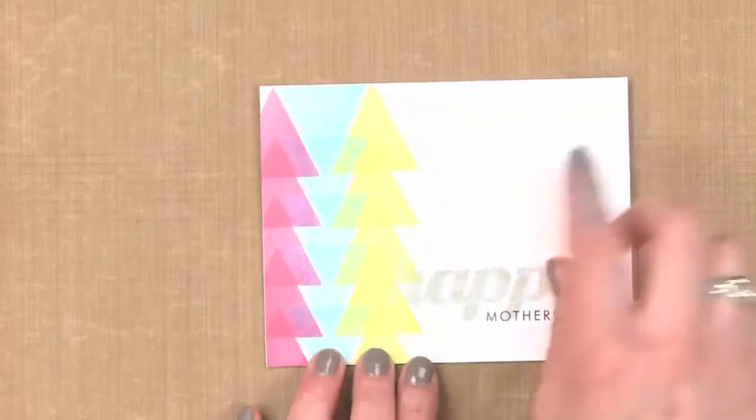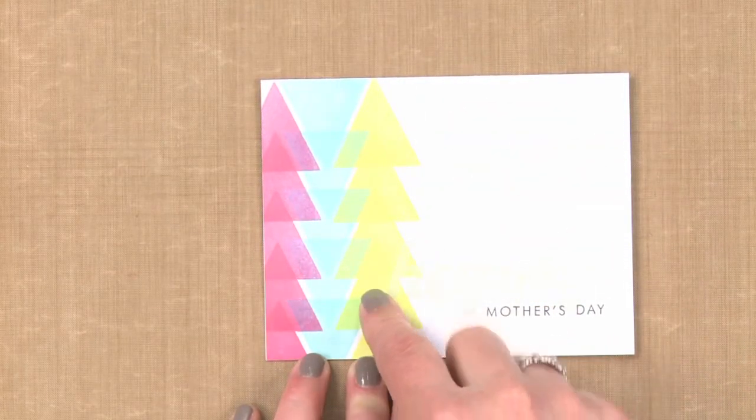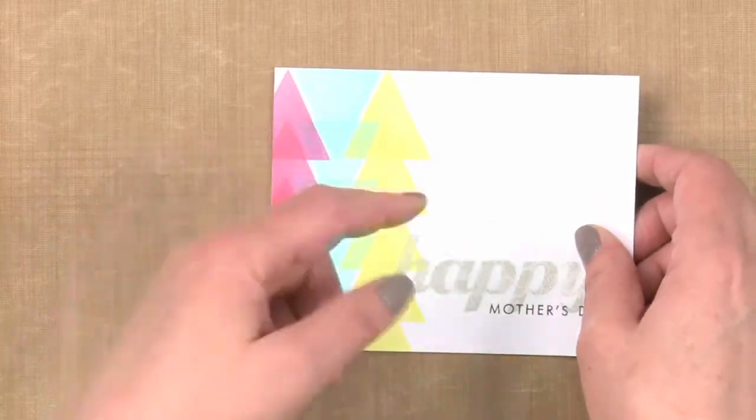How about this one where they took the triangle and flipped it back and forth — notice that the colors are laying over each other, which works beautifully with this particular color palette. Again, it's a stamp set that's very easy to use singly and then create a background.